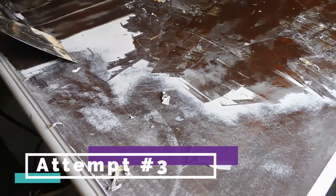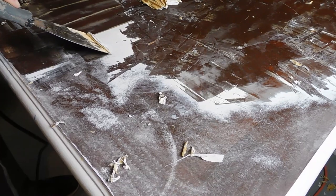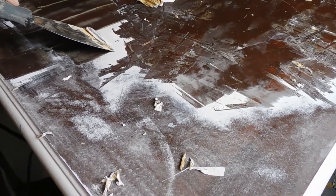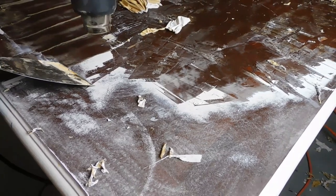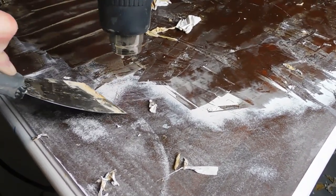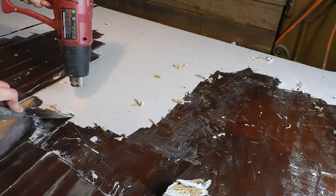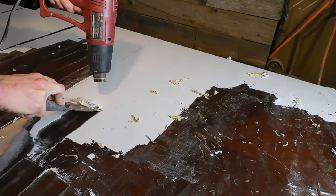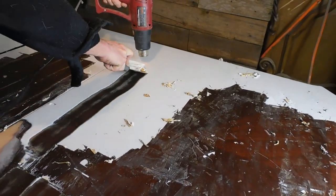Here we go with attempt number three. The stripper didn't come off by itself, so I ended up grabbing my heat gun and setting it at a temperature just a little lower than a hair dryer — honestly just to reactivate the stripper, which had dried really quickly. I gave it just a little bit of warmth and then it started to peel off.